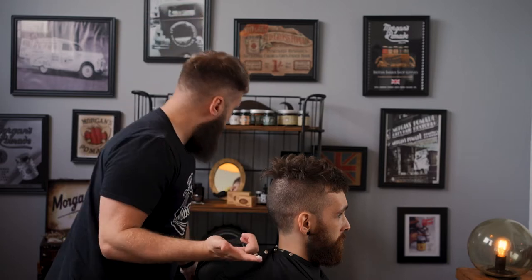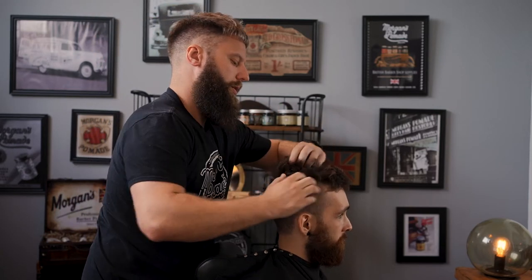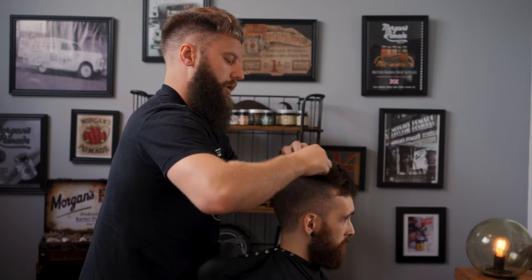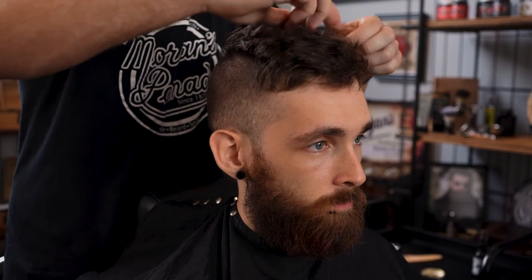Get a pea-sized amount on your fingertip, work it into your hands, then you want to really just work it into the hair to achieve a textured style. You don't have to be too prim and proper with it, and once the product's fully worked into the hair, you can use your fingertips and thumbs just to create that choppy look.